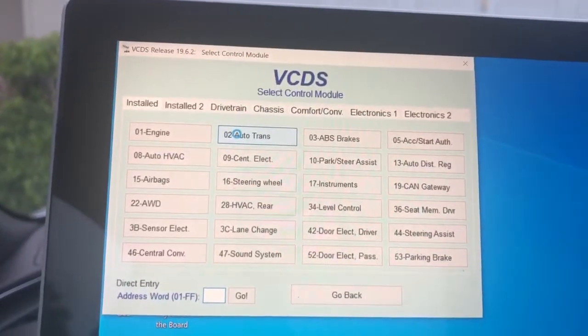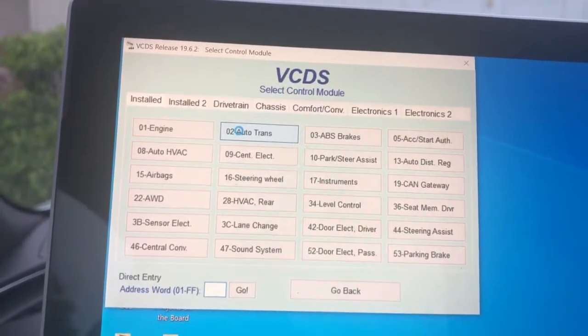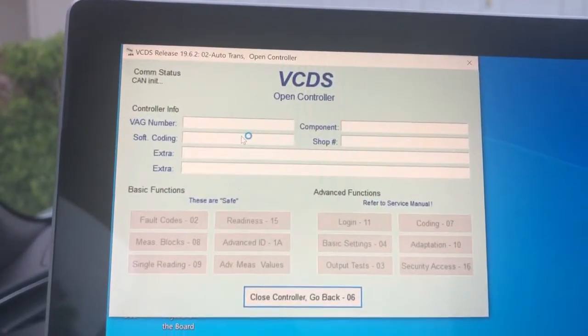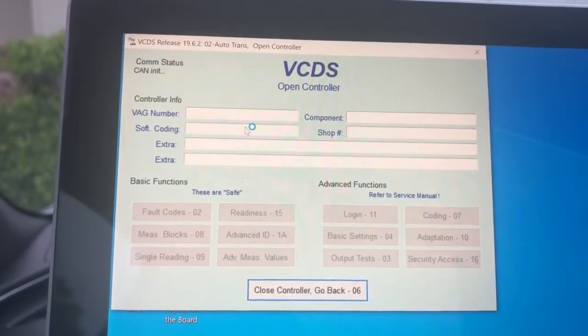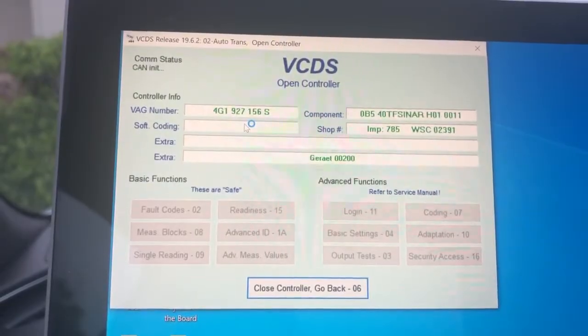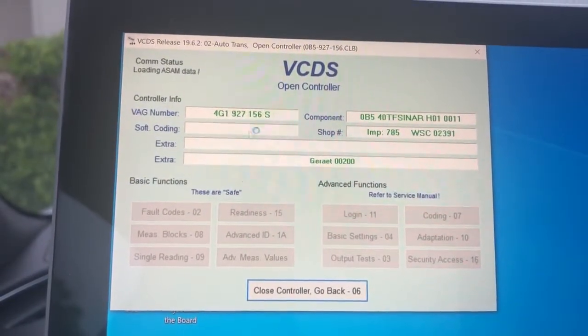We're going to select auto transmission inside our VCDS with our VCDS cable. Wait for the transmission control module to load — there it is, coming up.